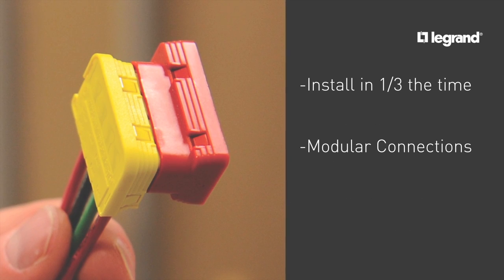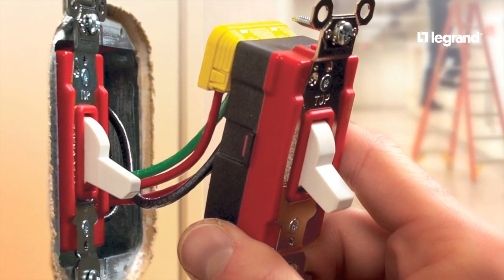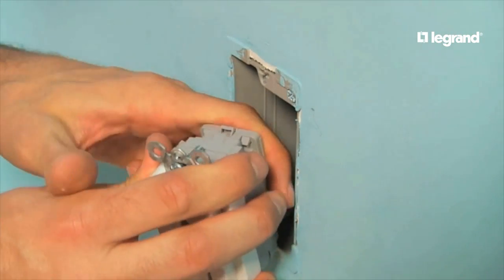They install in one-third the time because of their modular connections. There's no cumbersome and time-consuming back wiring. Since they are literally plug-and-play devices, you can increase your building's flexibility by standardizing on the Plug-Tail concept throughout your whole facility.